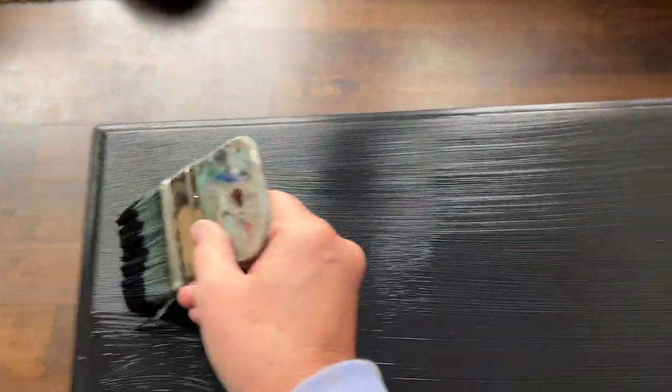On that second coat, especially when I'm doing tops of tables, I like to use long, even strokes for a smooth finish.